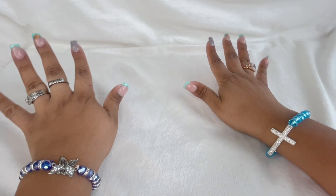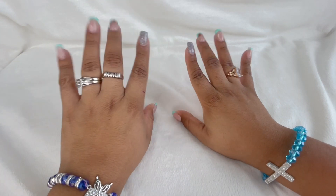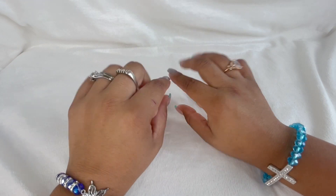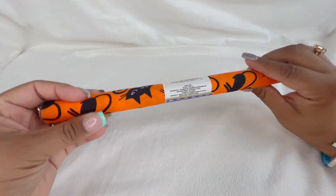Hey guys, welcome back to another video! I hope y'all are doing amazing. I'm gonna be showing you guys a few little items that I picked up at my local Dollar Tree. It is Halloween, so I got a bunch of little Halloween goodies and I was like, I have to share this with you guys.